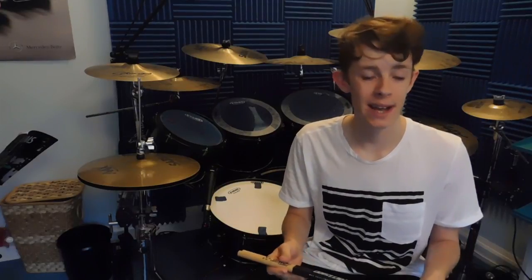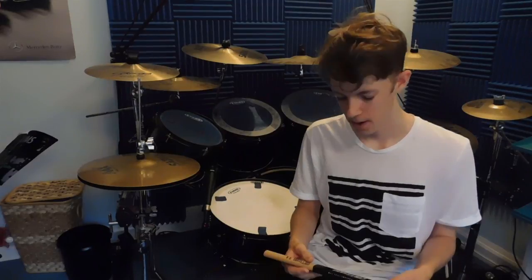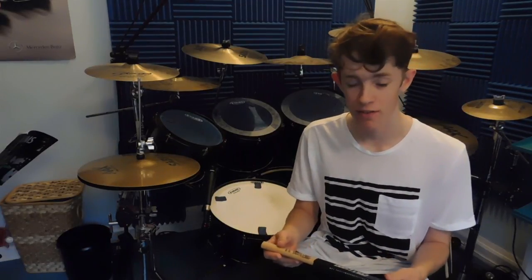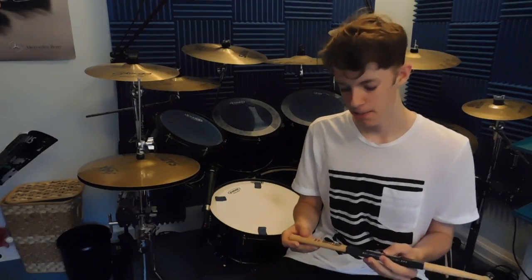I bought a pair of these last week and they arrived a couple of days ago, so I gave these drumsticks a really good testing — I played them for about five hours over the last couple of days, playing them as much as I can just to get a feel for the sticks. After comparing these with the American Classic Vic Firth 7A equivalents, I actually prefer these.